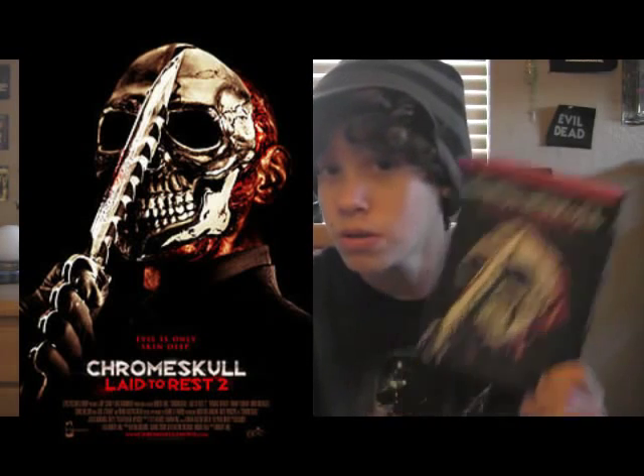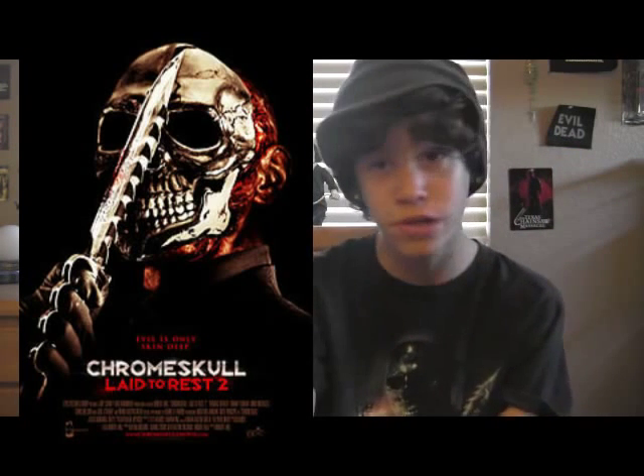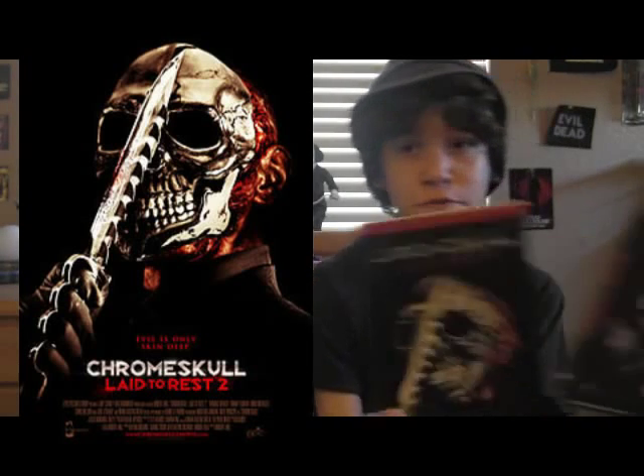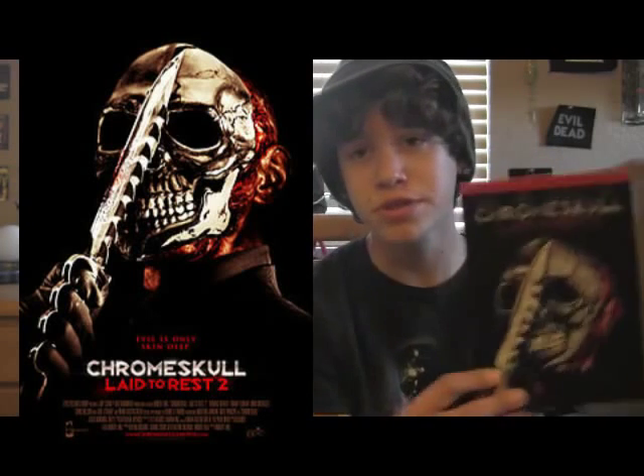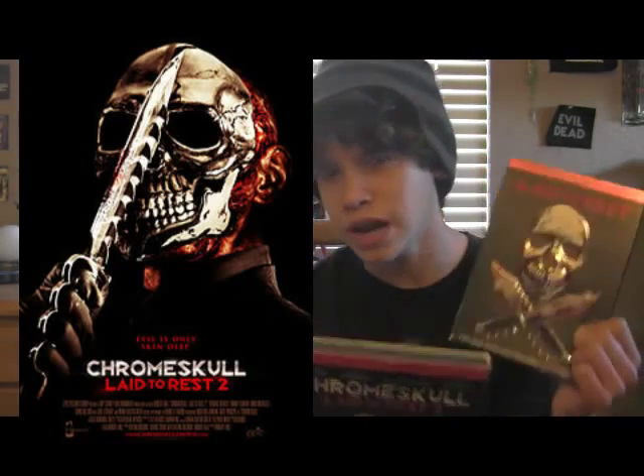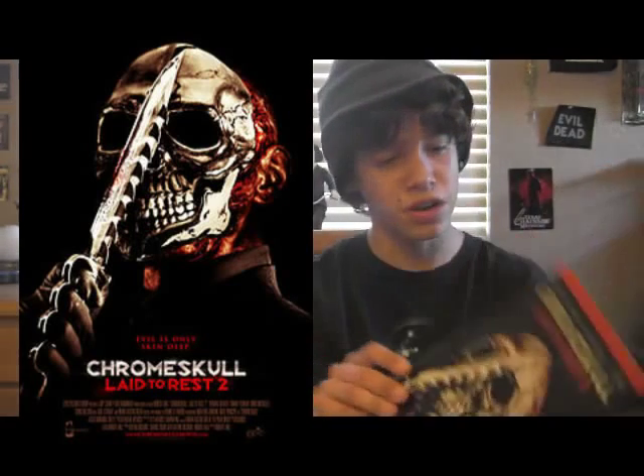Anyways, Chrome Skull Laid to Rest 2 by Robert Hall — check him out, apparently he makes really awesome movies. I kinda got off track there, but I gave this 4 stars because I like the blood and gore in this one. I like them for different reasons — I like the atmosphere of the first one, but this one had some really graphic kills and it was really awesome. That's about it for Chrome Skull. Alright guys, leave a comment down below on what movie I should review next. I'm Jacob Palacio, and I will see you guys later.